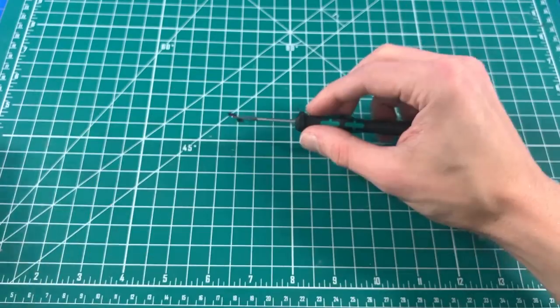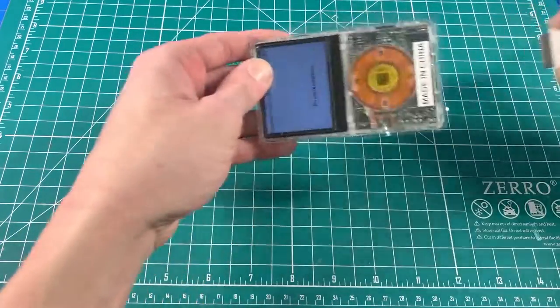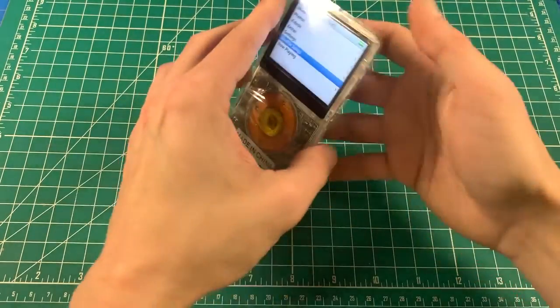The backplate is complete. The iPod has finished restoring and I've loaded some music on there. Test the buttons and the scroll — this goes really nicely. All the buttons work perfectly.